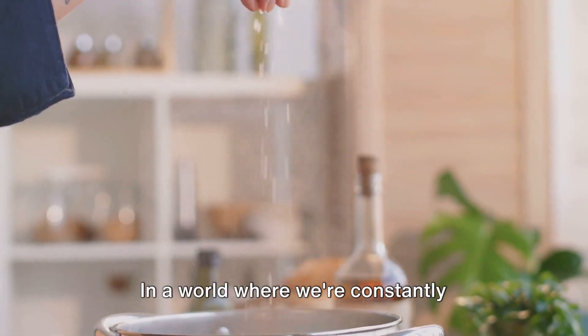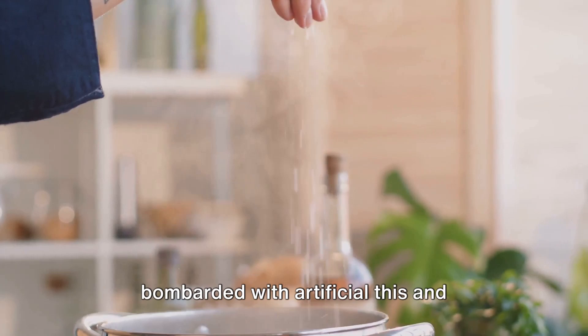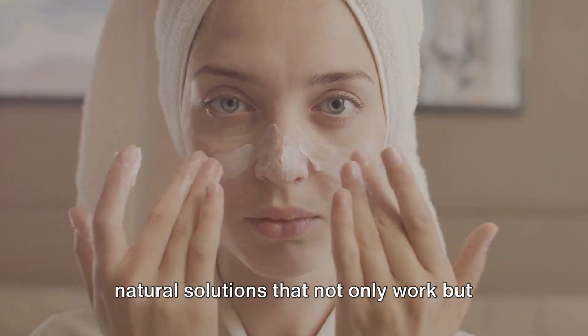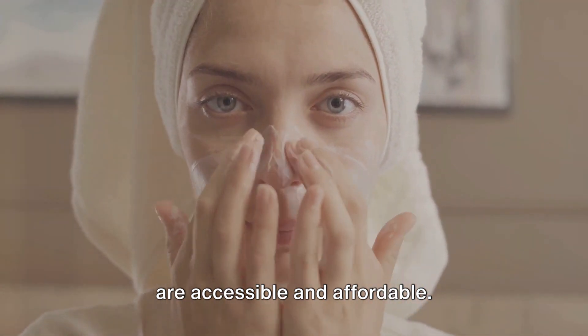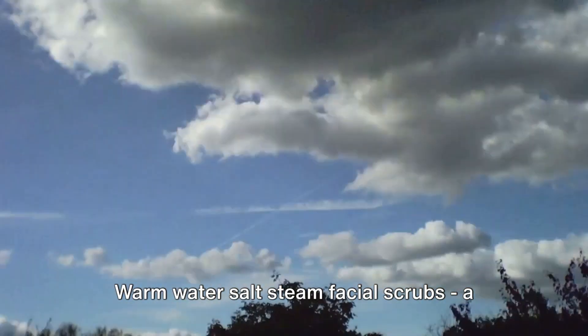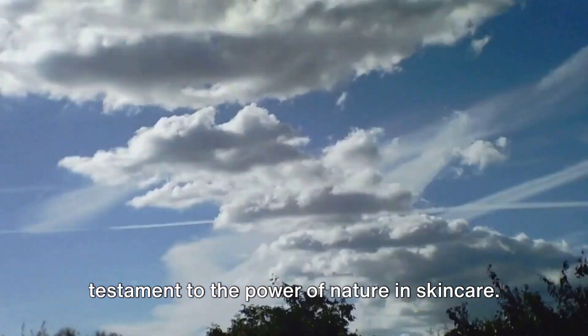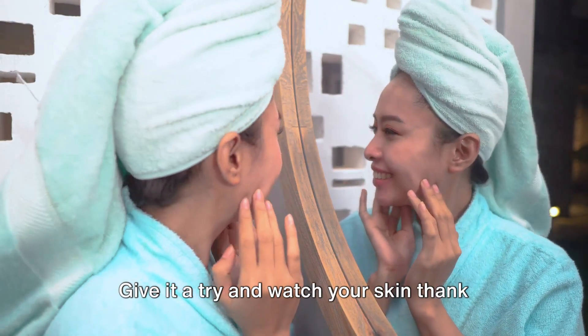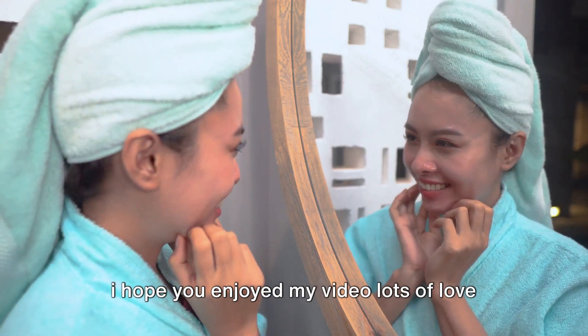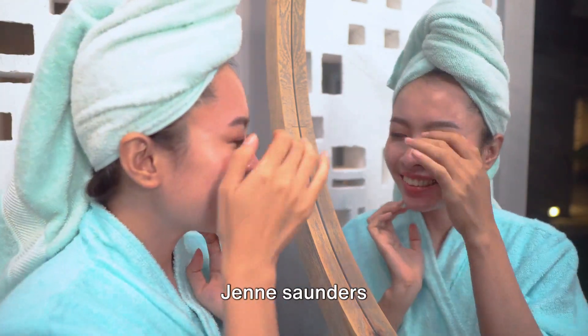In a world where we're constantly bombarded with artificial this and chemical that, it's refreshing to find natural solutions that not only work, but are accessible and affordable. Warm water salt steam facial scrubs — a testament to the power of nature in skincare. Give it a try and watch your skin thank you for it. I hope you enjoyed my video, lots of love, Jen Saunders.